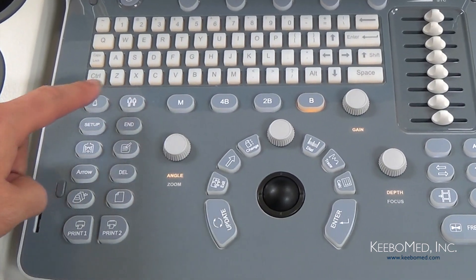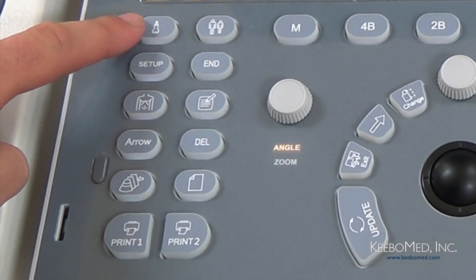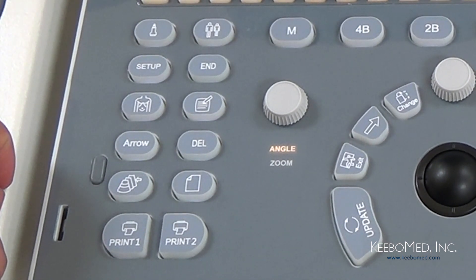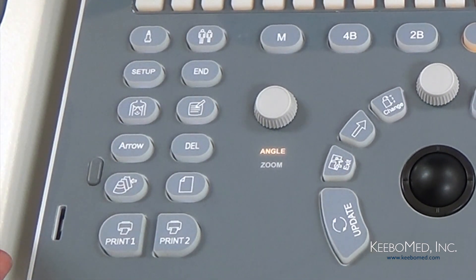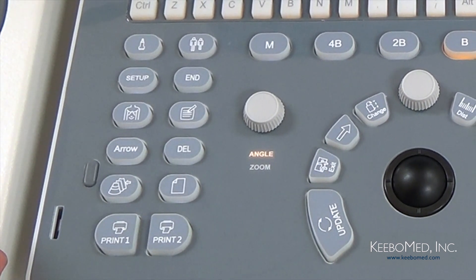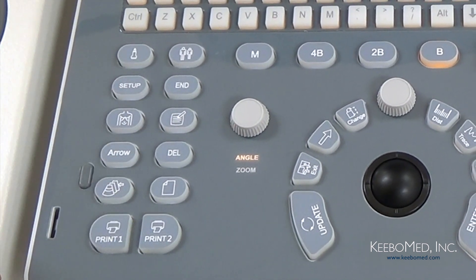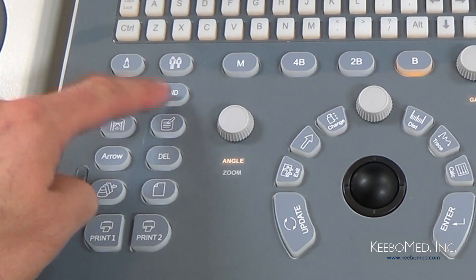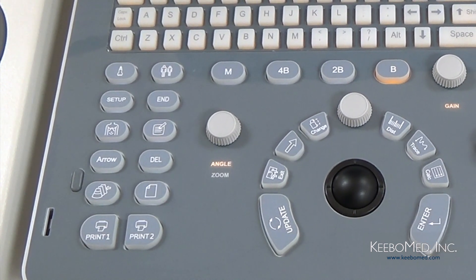Now let's look at the group of keys on the left side of the keyboard. First we have the Probe key, which allows you to switch between different probes and specific examinations for a selected probe. Next is the Patient key — pressing this allows you to set up new patient information such as name, gender, doctor, age, and other information. This is the Setup key, which allows access to and customizing of all the system settings. The N key is used when an exam is finished — it clears the screen for the start of a new exam.